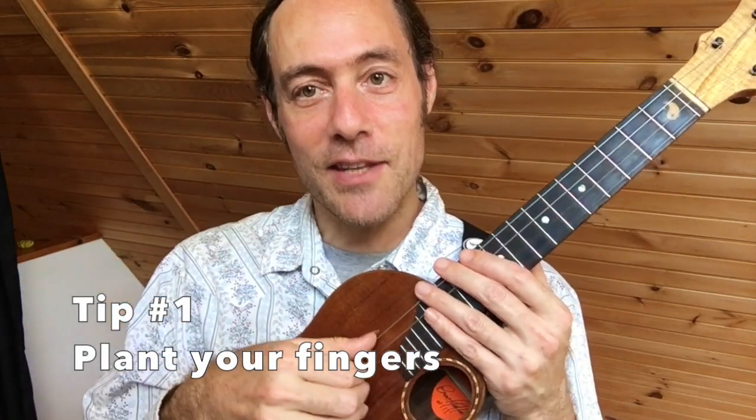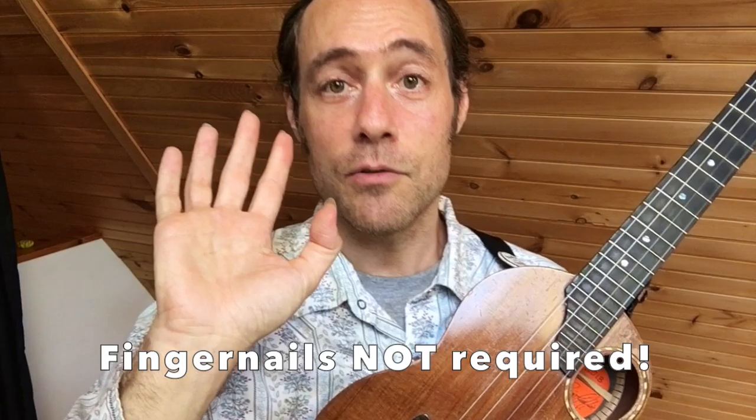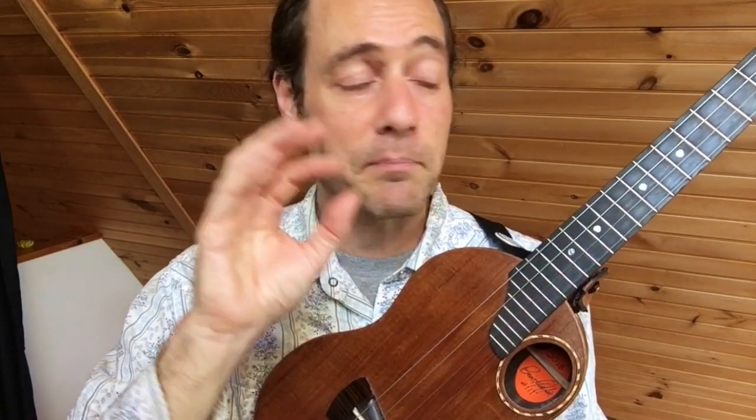Tip number one: it's all about placing the fingers on the strings — planting them on the strings. Here's the exercise: rub your fingers on the strings and make sure that you get an indentation right at the tip of the finger. The string connects on the side of the finger just where the fingernail meets the flesh. You do not need fingernails in order to play well. I use fingernails to get some extra tone and volume, but please play with the flesh if that's what you have — just make sure you're playing with just the tip.